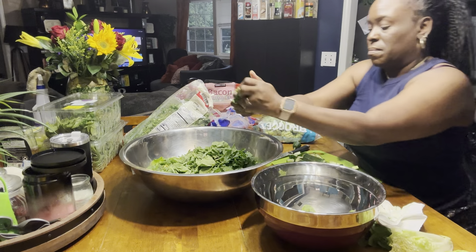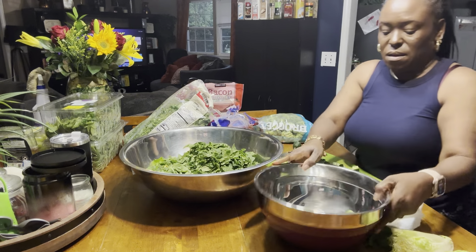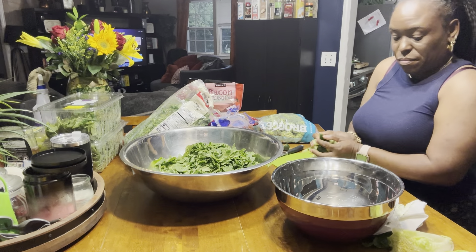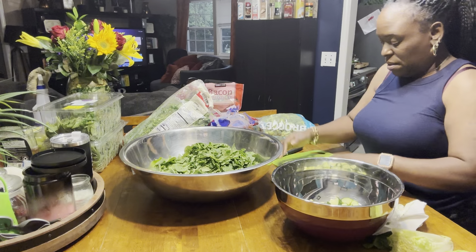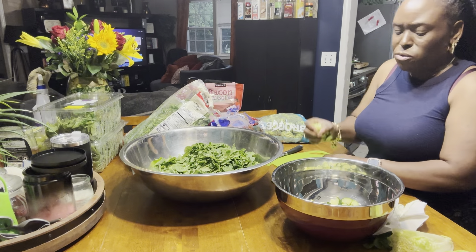I'm going to put the rest of this up in here like that. I'm going to put these cucumbers in here, because I still have to rinse that. That's so good and fresh.